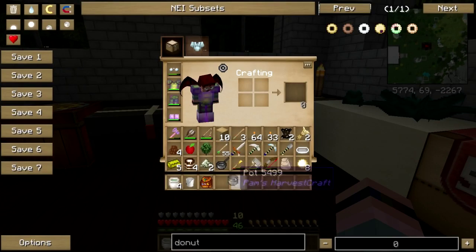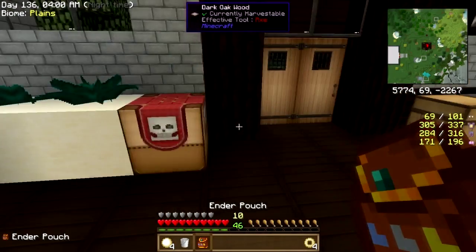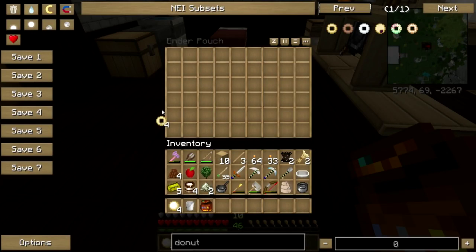Okay, let's see — pot, cooking oil, dough. Okay, that'll get me started. There's a basic donut!